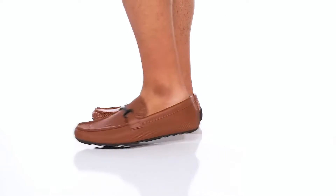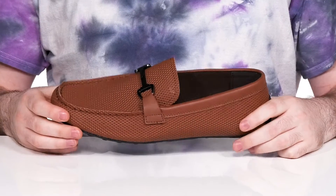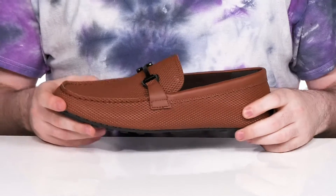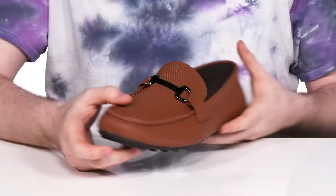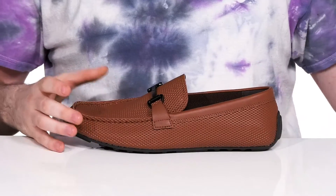Stay looking cool this season when you're wearing this loafer from Calvin Klein. This silhouette has a soft synthetic leather upper that shows off some perforated details in diamond shapes, with mock toe stitch detailing and a metal buckle for decoration across the vamp. The inner lining is textile, keeping it nice and cool.